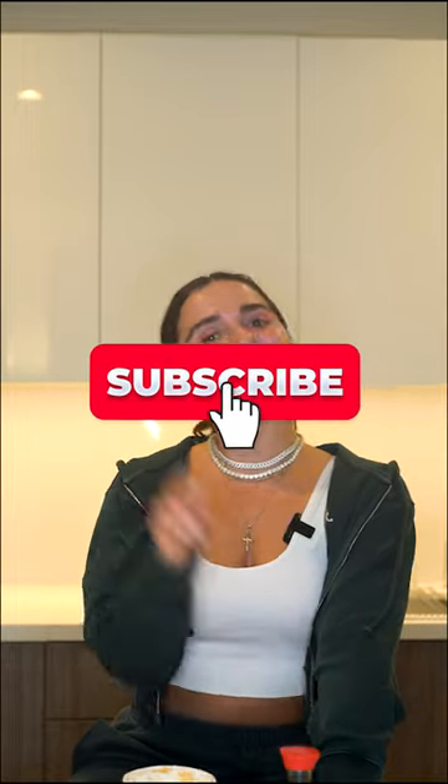I really like this one, I'm not gonna lie, this might be my favorite one so far. 10 out of 10, thumbs up for sure. Make sure you guys subscribe to the channel to see more videos like this.